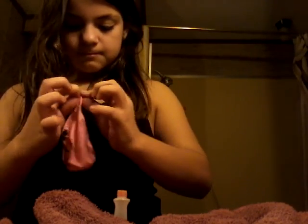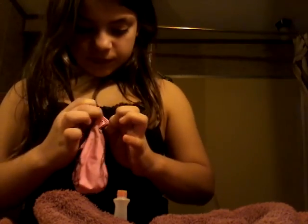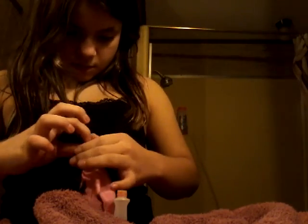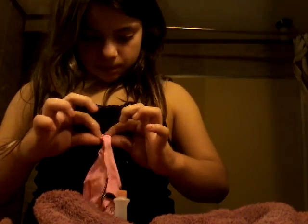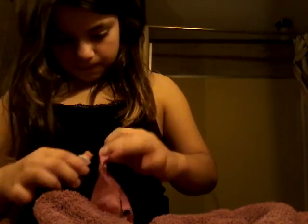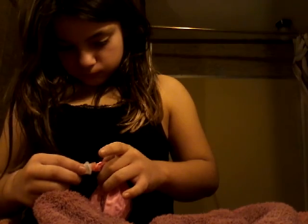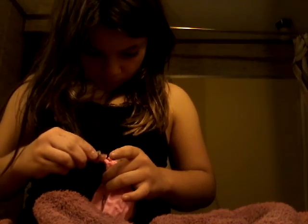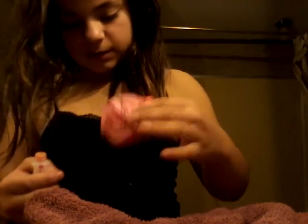So you're going to open your balloon and stretch it as far as you can get it. It's kind of hard when you're doing it by yourself. You're going to try to make it inside the balloon.